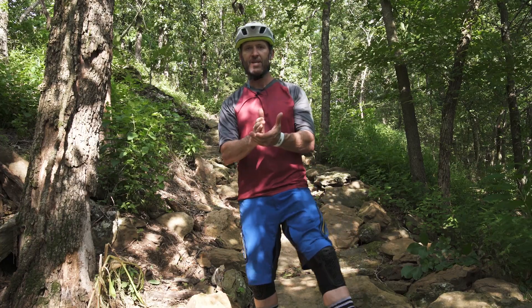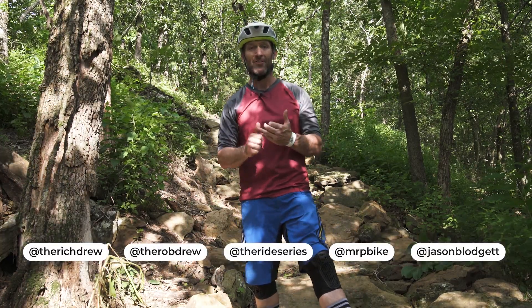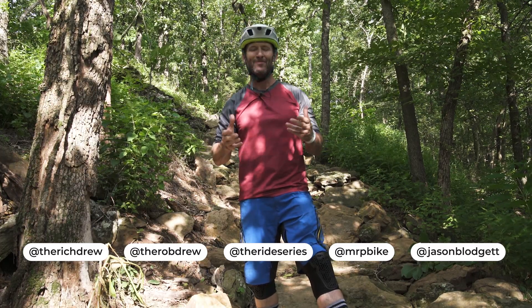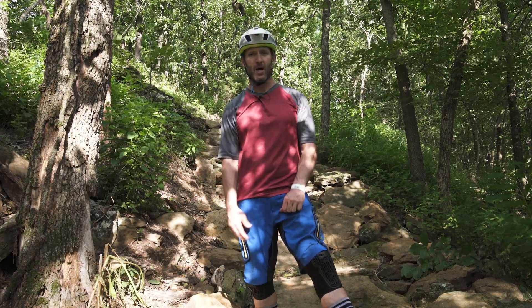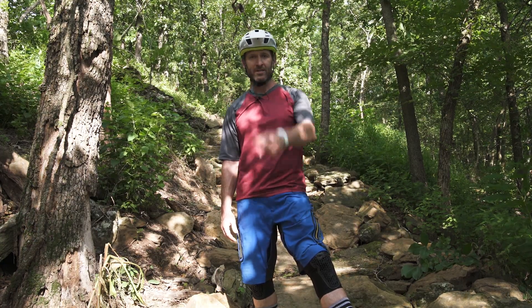Post that video up. Tag at Rich Drew, tag at Rob Drew, tag at Ride Series, tag MRP. And for this one, tag Jason Blodgett — he added a lot to this so we appreciate it. That's it, we're gonna head out, go get an Onyx shake, maybe get some food, and we're gonna wait to see those videos.